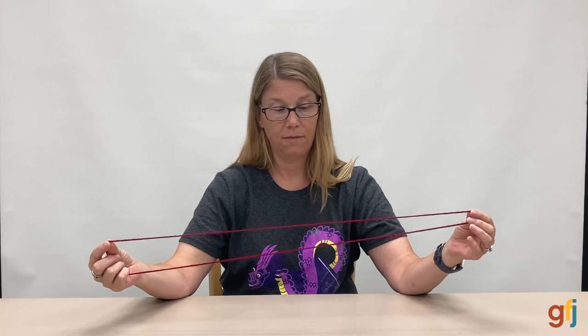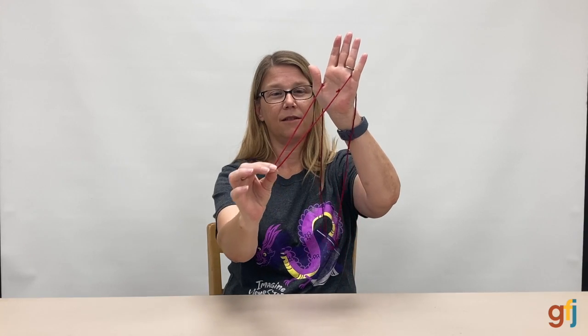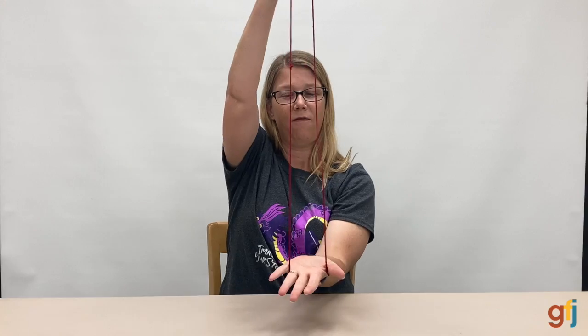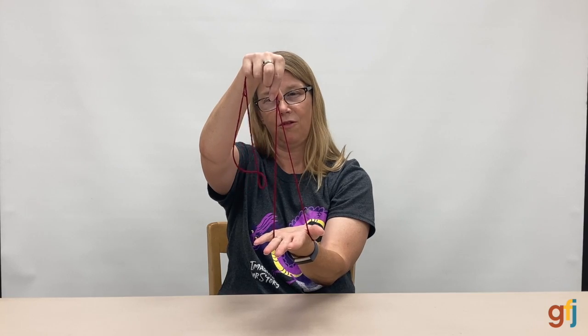The next cat's cradle game I'd like to teach you is called the witch's broom. This is very fun. To get started on this one, we put the string over our thumb and over our pinky on our left hand. The first thing we're going to do is make the witch's hat. So pull your string and it will look like a very skinny pointed witch's hat. If you grab it in the middle, it looks more like a witch's hat.